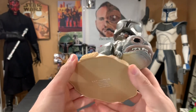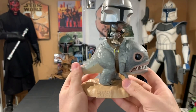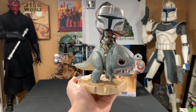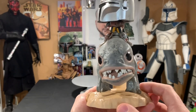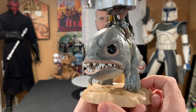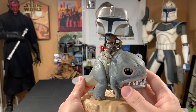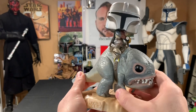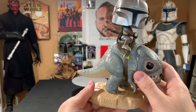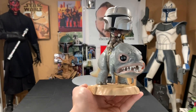I definitely highly recommend picking this up — I really do think it's awesome, I love this. There's really not much more to go over. There's no articulation on this; basically the only thing that moves is his bobble head. It does not remove from the stand, so basically it's just like a statue, which I'm totally cool with.